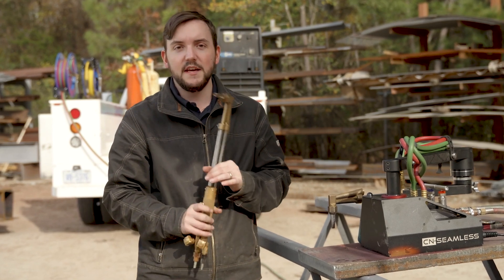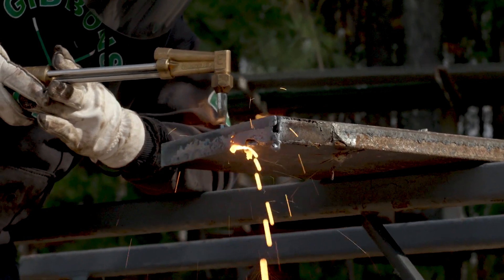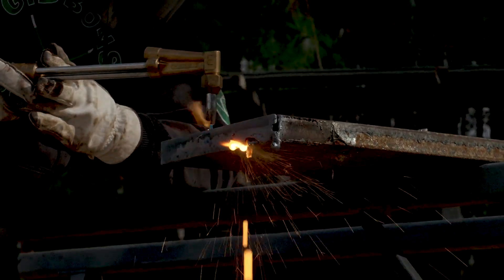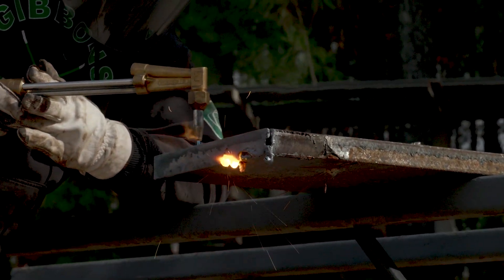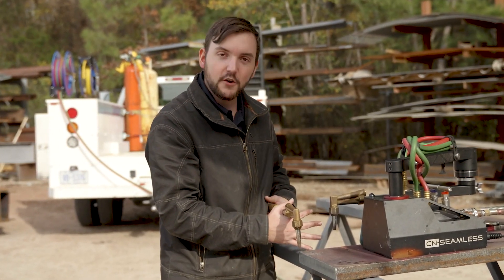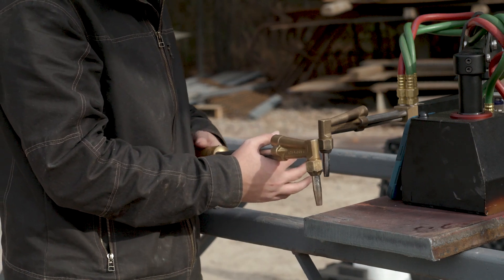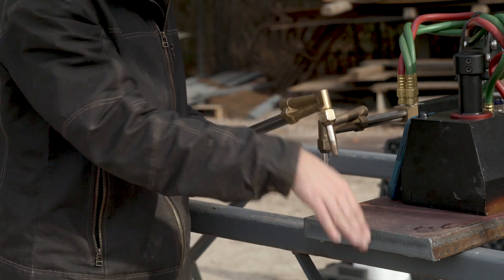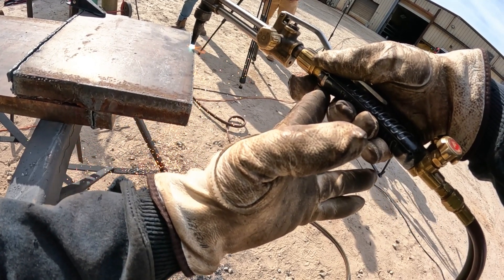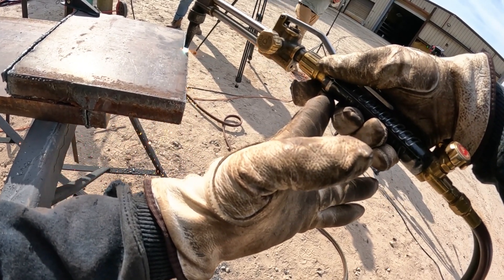When you're actually maneuvering the torch — you've got it down, you've preheated, you're piercing — the motion you use along that cut is critical for making sure you have a nice straight line. You really want the torch to be fairly perpendicular to the surface. A slight angle can help when moving along a straight line because it shoots the oxygen out further. Try to make a continuous straight motion, almost like you're using a pool cue, pushing it through in a nice straight line.